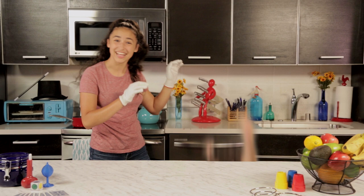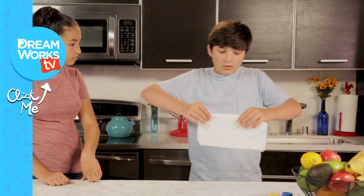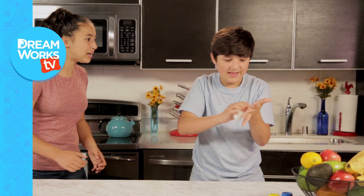Bye, everyone. Glide your fingers across, make sure it's still there. Is it still there? Yeah. What? But I saw it! I felt it! We'll show you how to do this trick next.